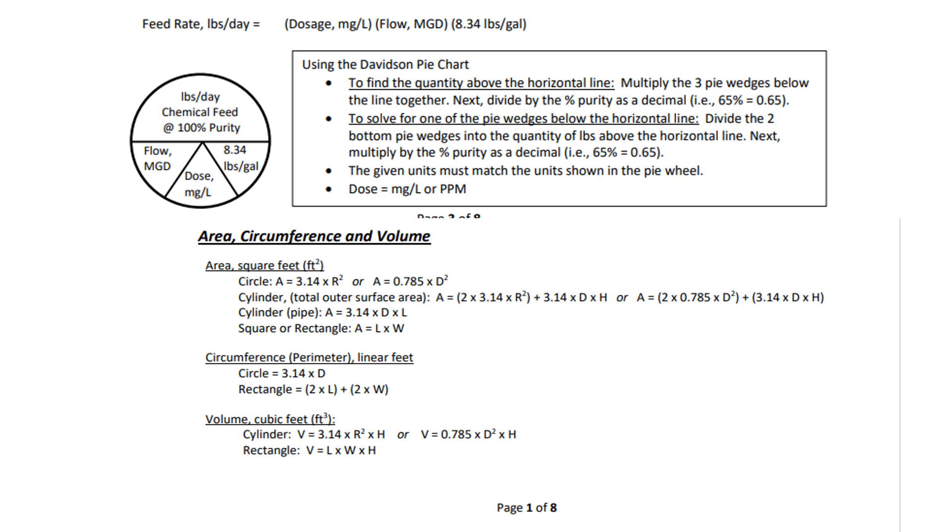A quick few notes: if they don't give you a dosage when disinfecting a pipe, assume 50 milligrams per liter as a standard. Another thing to note — when using the Davidson pie chart, it's generally 100% purity unless they tell you otherwise. To find the quantity above the horizontal line, so pounds per day, multiply the three pie wedges below the line together, then divide by the percent purity as a decimal if it is not 100% pure chemical.